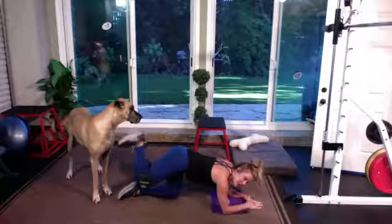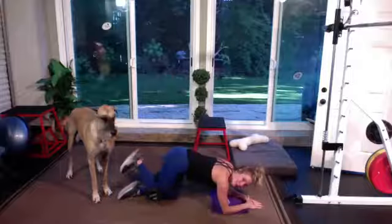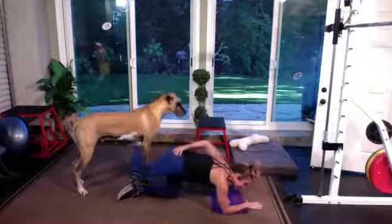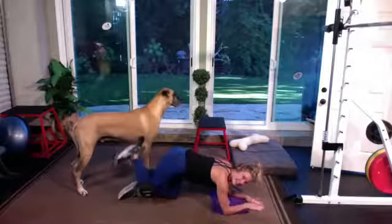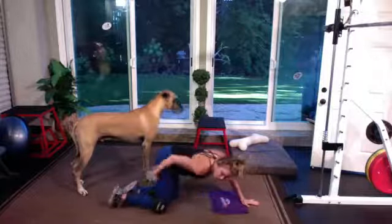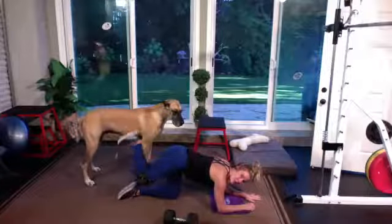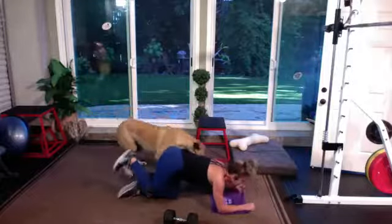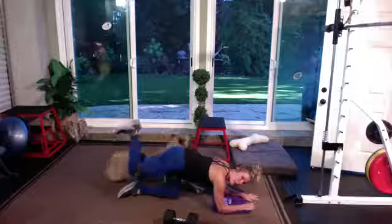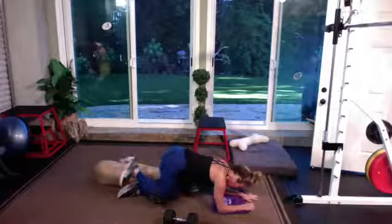Think about what part of your butt you're feeling this in. The glute max is the big part of your butt cheek — you should be feeling it almost from the top of that hip all the way down. Take a hand back there and feel it squeeze. Half of it is about squeezing that muscle — stand in the mirror and squeeze that butt cheek, see if you're squeezing as much on the opposite side. You've got 15 seconds. Three, two, and one. Release.